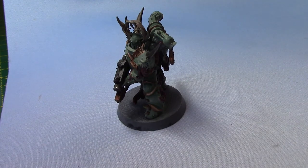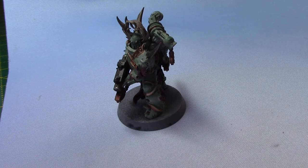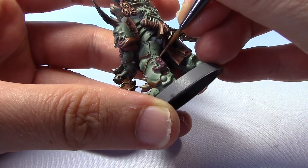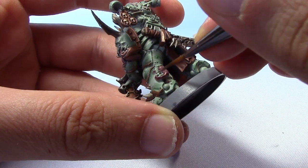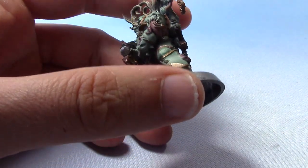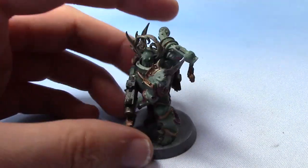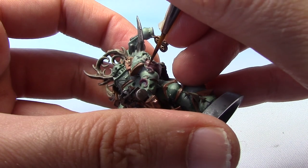All that's left to do is highlight these areas. For that we're going to take some Cadian Fleshtone, put that on the palette and thin it out just a little bit. It's up to you really where you put the highlights — obviously the centre of these little pustules or whatever they are. And you can also run a thin line; it will dry slightly darker as the paint is thinned out. On this one with the ridges we can just run lines going across.